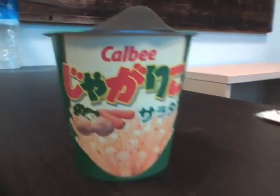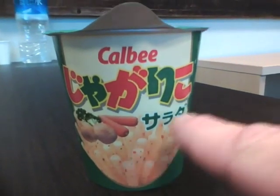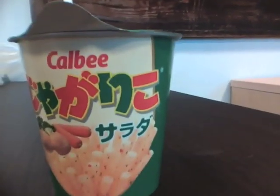This is Jagarico. I believe 'jaga' is potato and 'rico' — I'm not sure what that means.